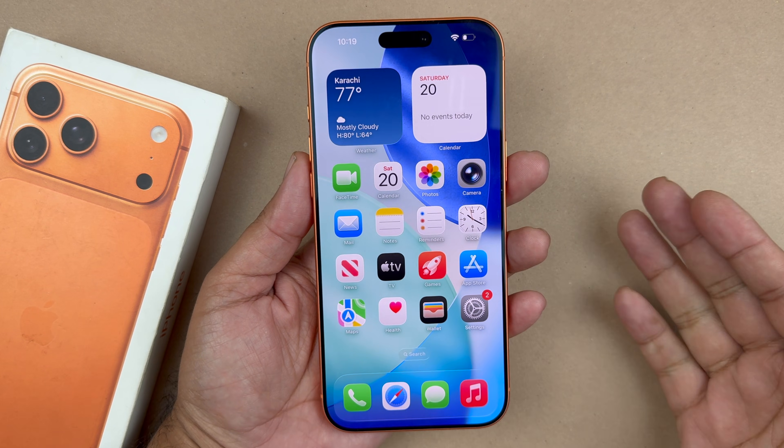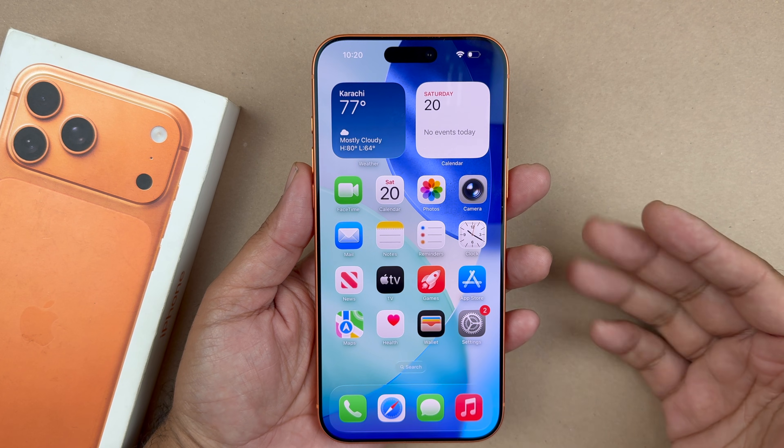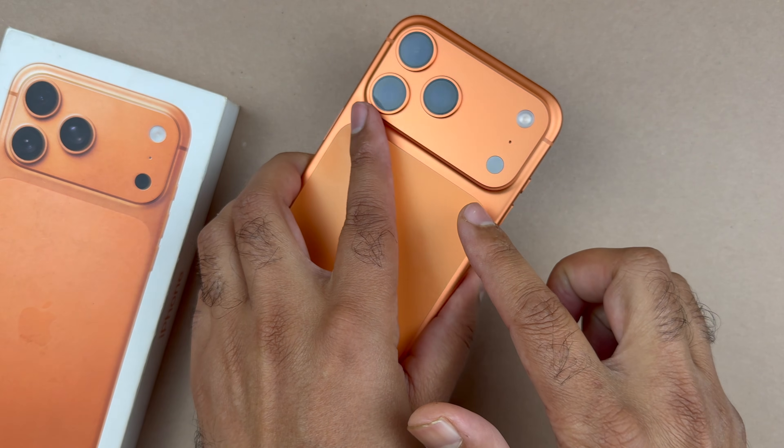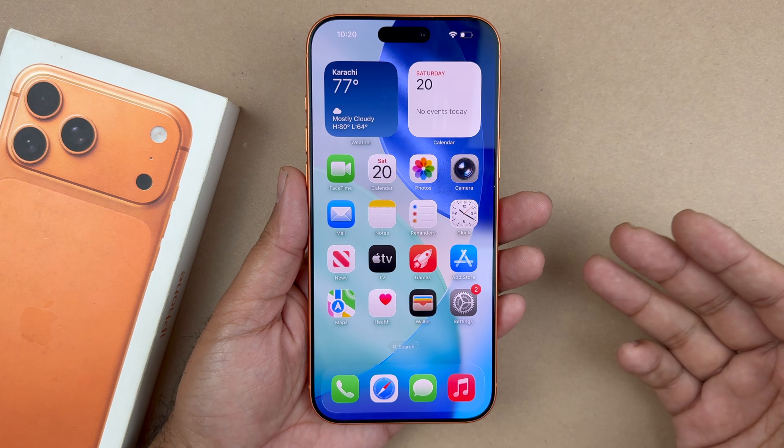Hey, what's up guys, welcome back to another video. In today's video I am going to be showcasing you how to fix your iPhone 17 Pro Max screen being unresponsive. You want to follow these tips and tricks to get it working.